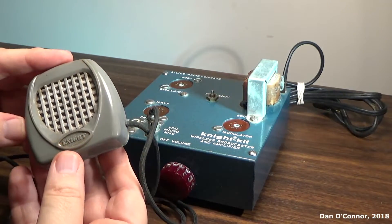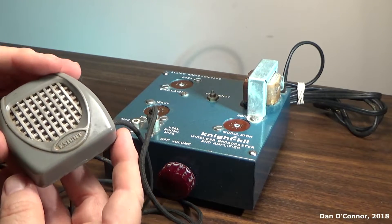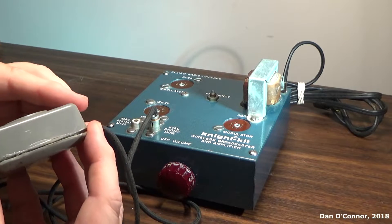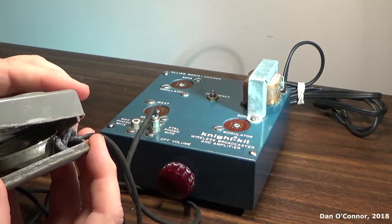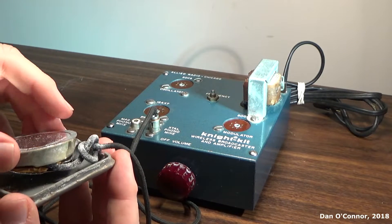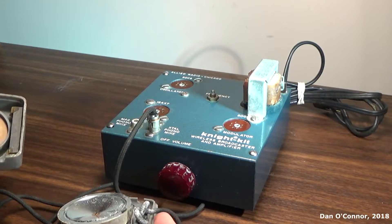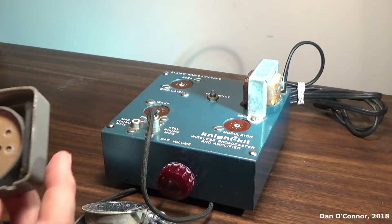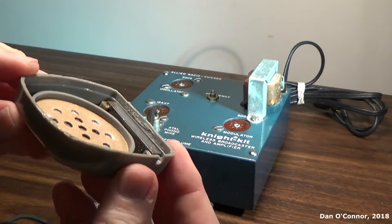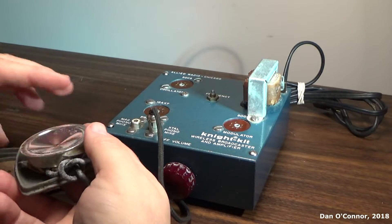The entire kit was $12 or something, and the microphone was sold extra for a little under $2. It's not in good shape — it just sort of pulls apart and has some rot to it. I don't know if that would even work. That's a very inexpensive microphone to begin with.